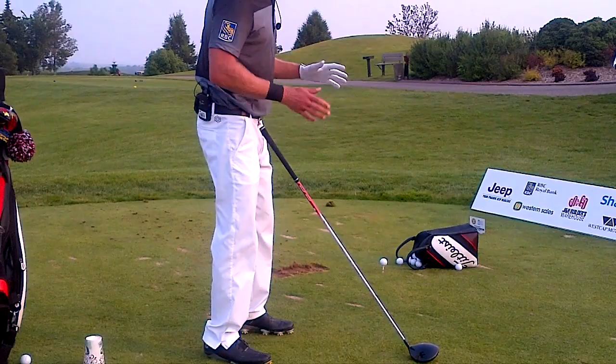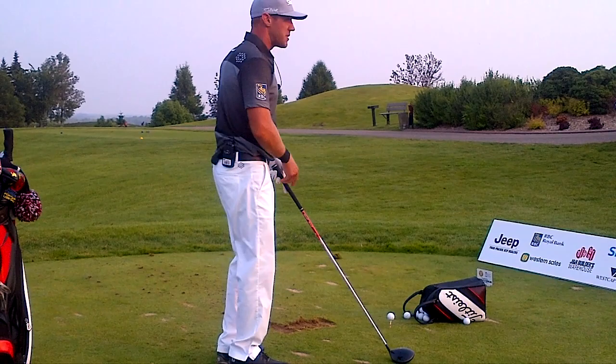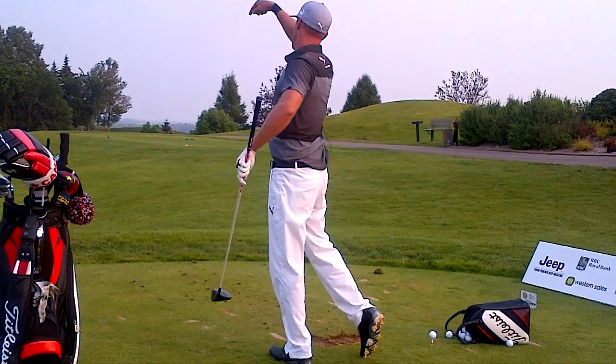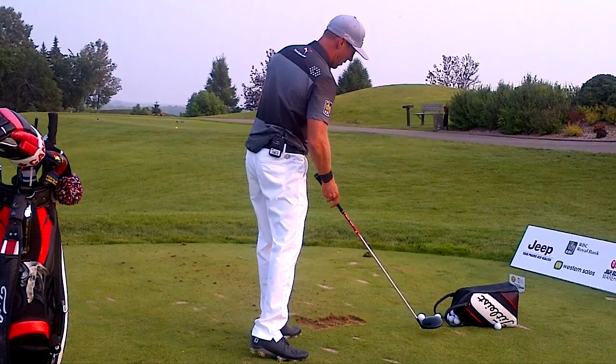Everyone kind of has their different ways. I'm not a technical or mechanical player. When it comes down to it, the actual science behind it — if I want to hit a cut, I've got to come across the ball this way. When the club hits it, that's what gets that spin going this way on the ball. And the opposite is true for the draw.